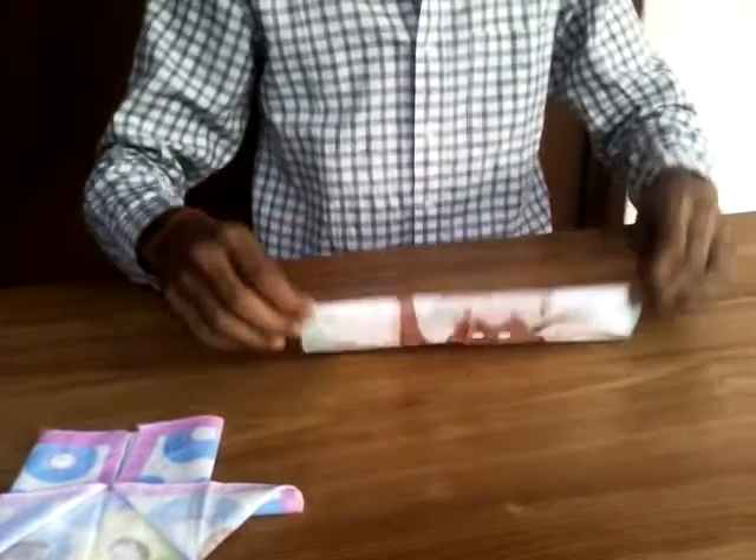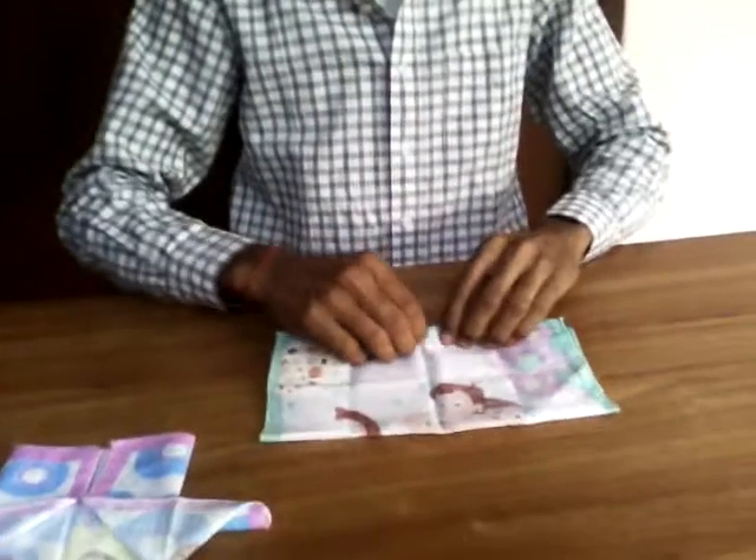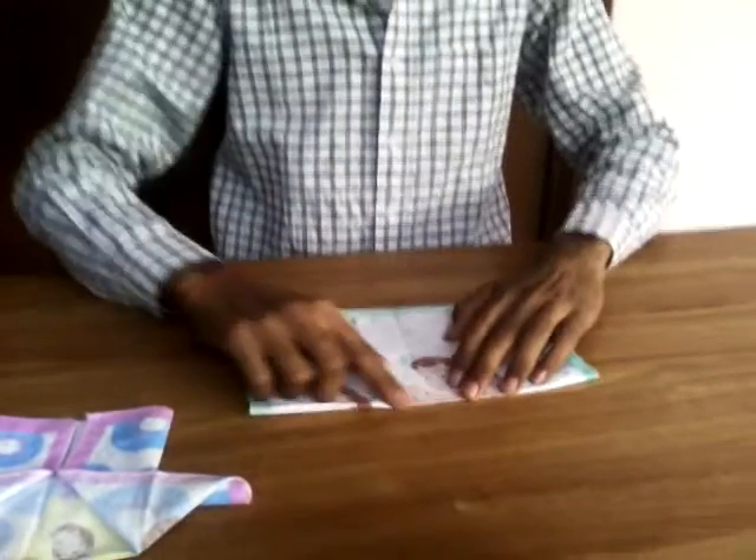In the first step, you have to fold the handkerchief just like this and press carefully.